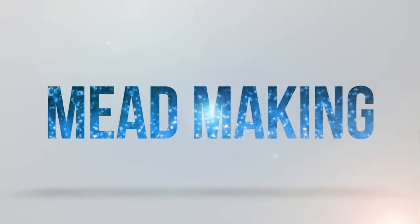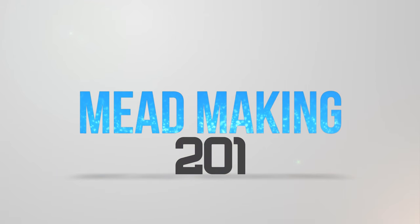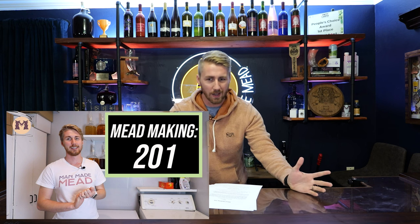Welcome to Mead Making 201. We're diving a little deeper into our mead-making journey. Coming off of 101, you learned the basics of mead and what it is. Now we're going to talk about the important things that come with making mead — especially yeast, measuring specific gravities, and other things. We're talking about measuring things, our yeast specifically, and nutrition and halting fermentation.